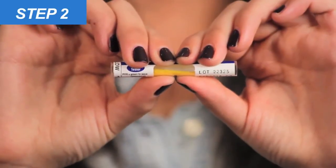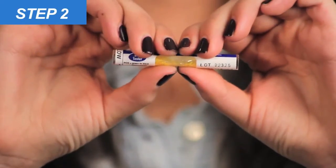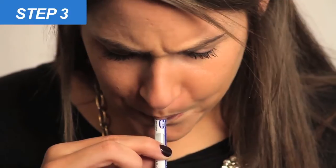Step two: squeeze the middle of the detector between your thumb and forefingers to break the inner glass tube. Be sure not to crush or bend the detector.